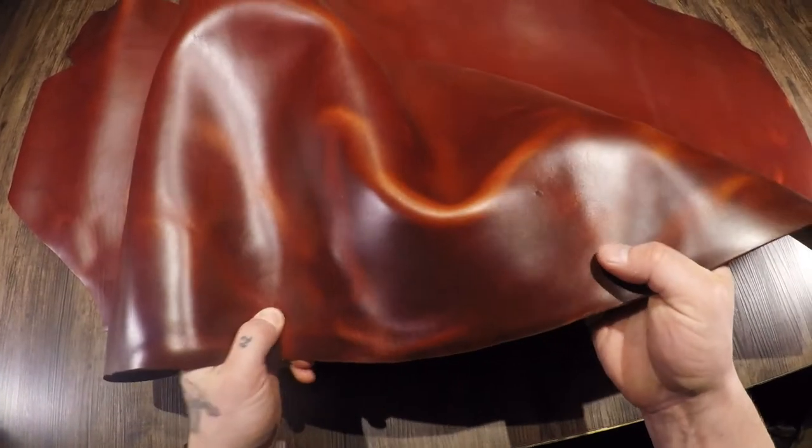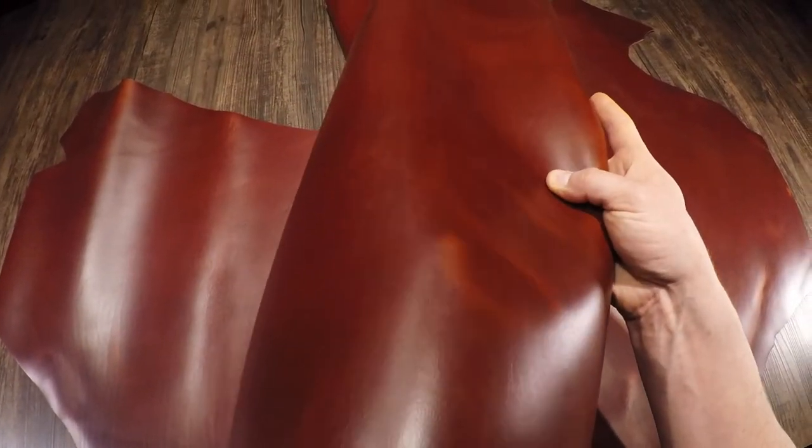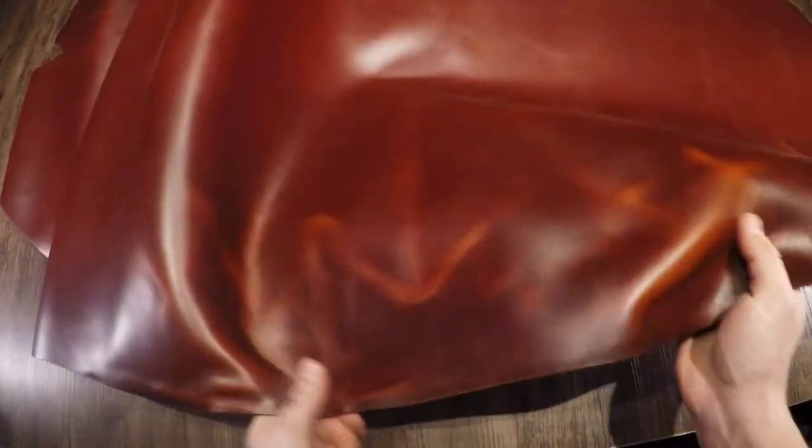It's very rich, luxurious looking and feeling leather. It's not waxy or oily to the touch — very smooth and consistent. Regular temper, so it's a medium amount of stiffness or rigidity. This is also a chrome tan hide.